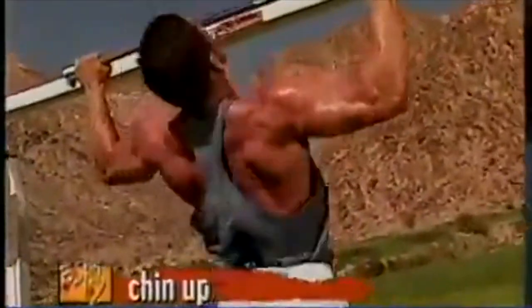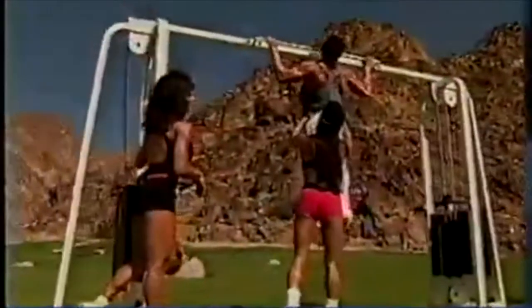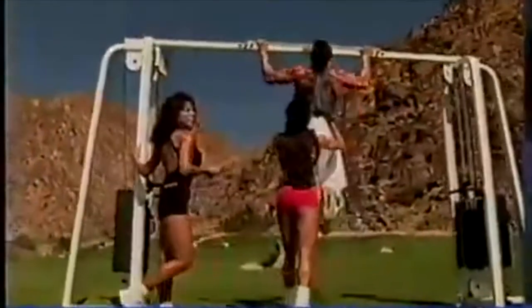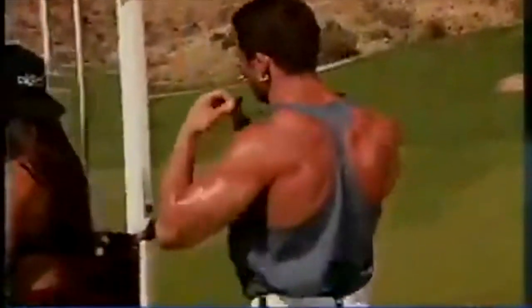Supersetting opposing muscle groups is a tough workout because of the two major muscle groups involved. If you need a spot, I'm helping him right here. Chin-ups are great for the upper area and the entire lats. I love supersetting because it gives you a time-efficient workout. Look at that — such control.